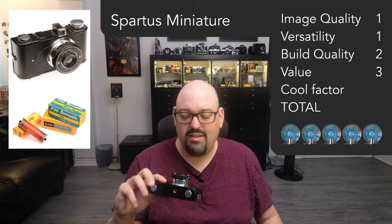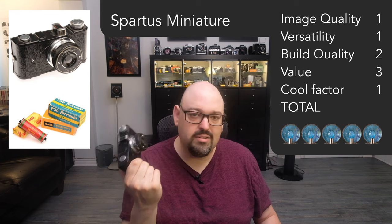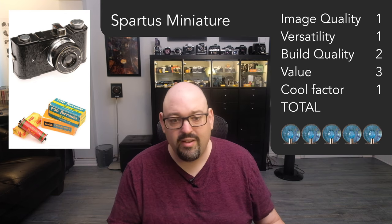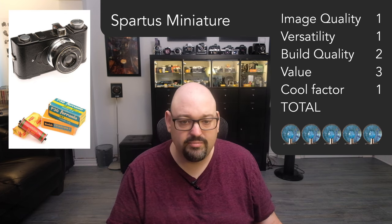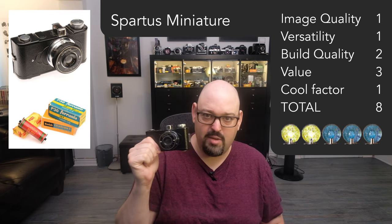But sexiness... it's not that great either. So it's a total of 8 out of 25. This is a 2-flashbulb camera.